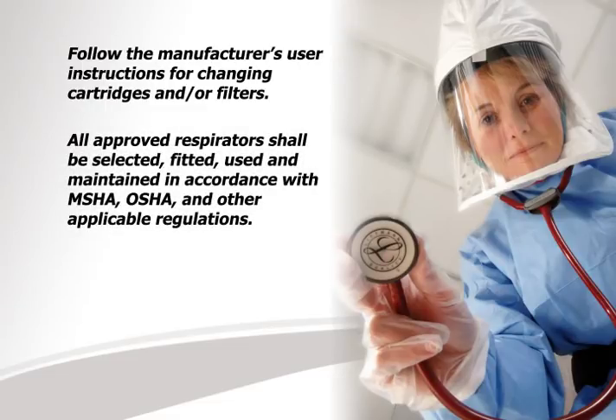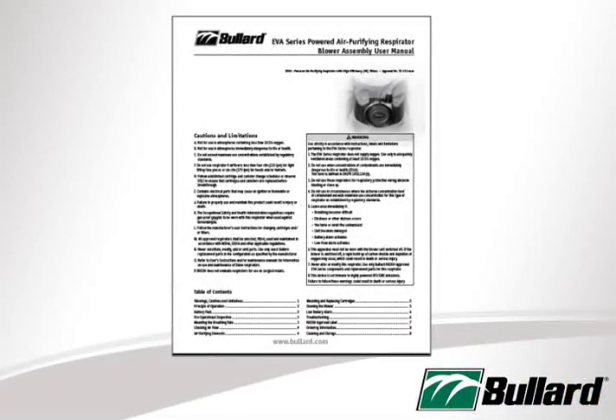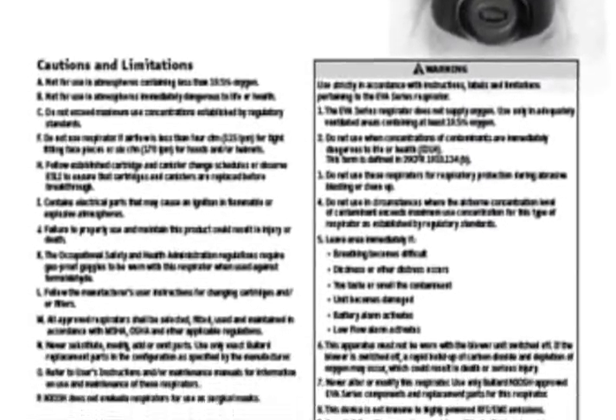All approved respirators shall be selected, fitted, used and maintained in accordance with MSHA, OSHA and other applicable regulations. Never substitute, modify, add or omit parts. Use only exact Bullard replacement parts in the configuration as specified by the manufacturer. Please refer to the user's instructions and/or maintenance manuals for information on the maintenance of these respirators. NIOSH does not evaluate respirators for use as surgical masks.